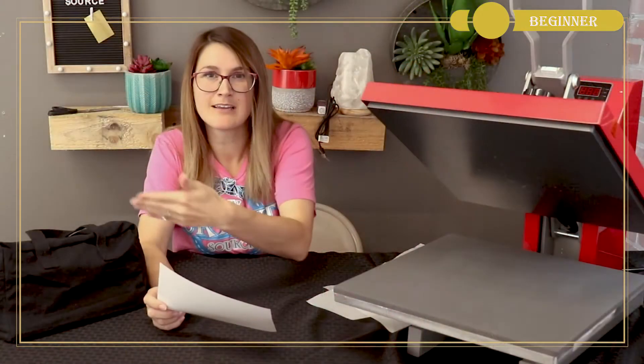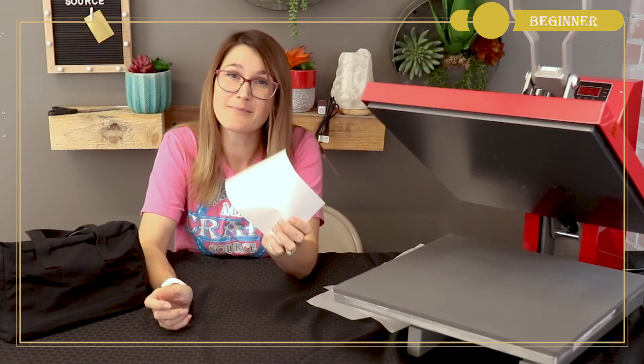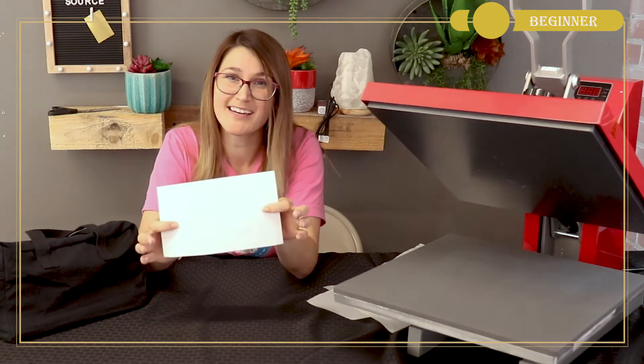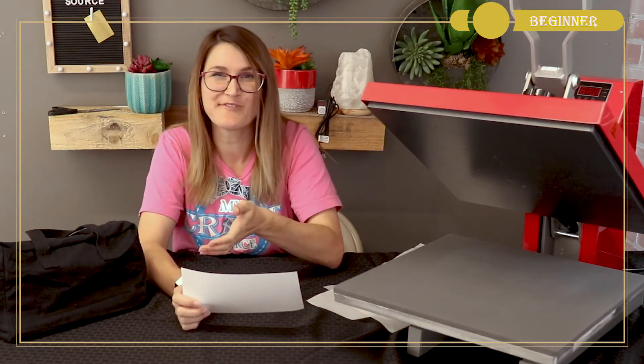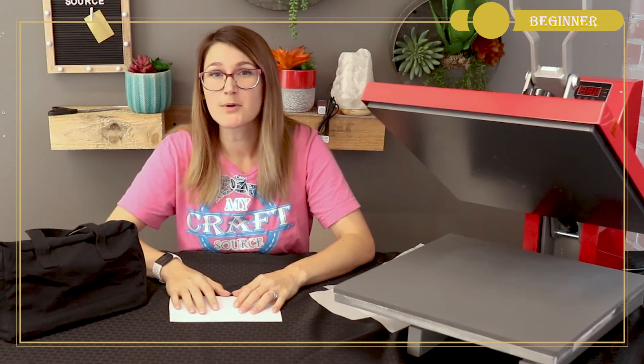I'm going to be using Siser's Glow-In-The-Dark Heat Transfer Vinyl. I thought this would be an interesting look because once it's thrown in his truck, he'll probably never find it again — but maybe by the glowing light of the dad SVG file, he'll be able to find it. You can use any kind of EasyWeed, EasyWeed Stretch, or other heat transfer vinyl you wish to use for your project.